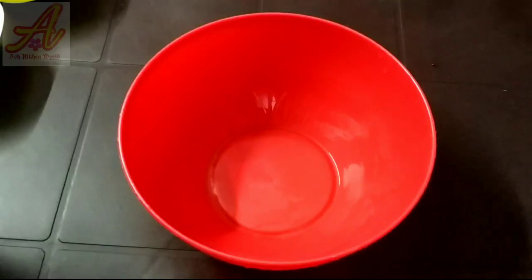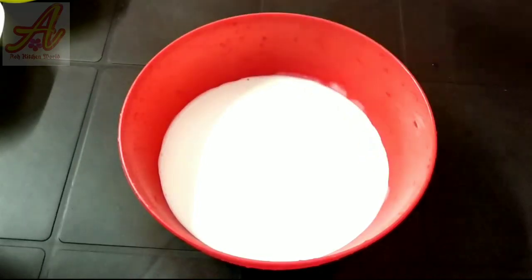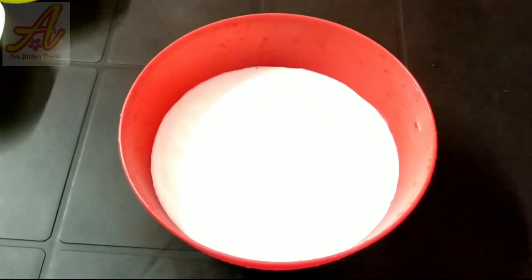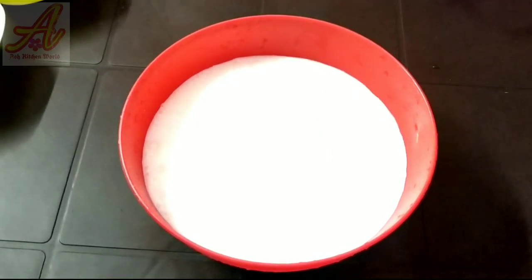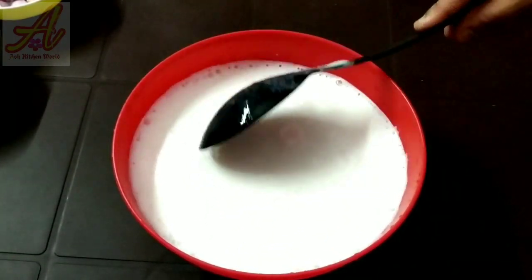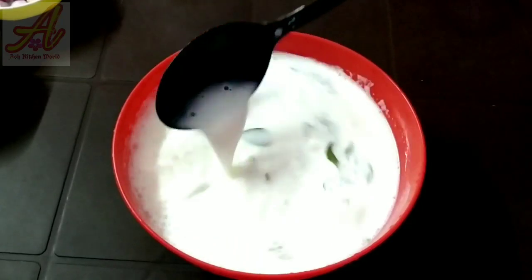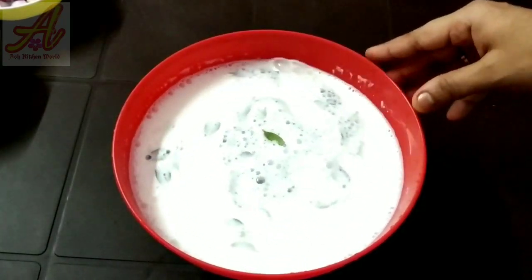We will add it in the pan. We will add 3 cups in the pan — 1 cup is made of water. Add the lid and cook a little while in the pan.